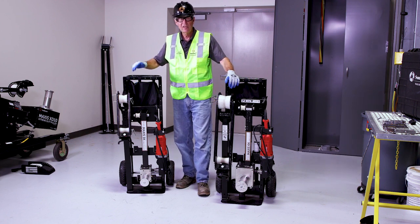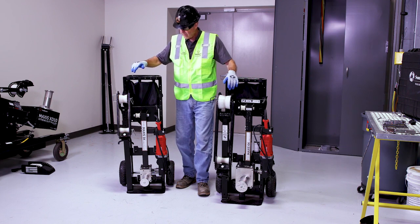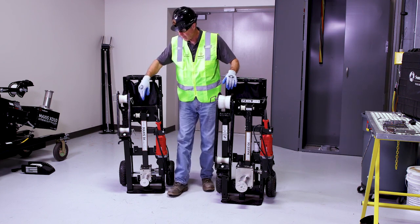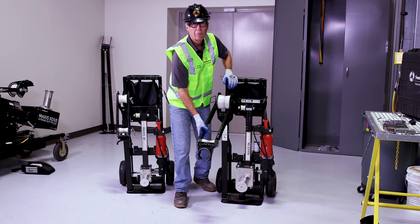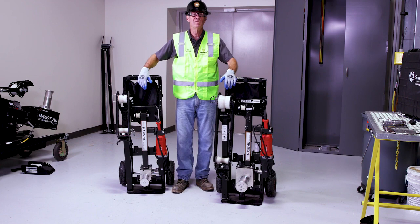To explain the differences in our 3k puller and our 6k puller: they're both pretty much identical. The only difference are these conduit adapters. These are c-clamps on the 3k, and we have much bigger, more durable conduit adapters for the 6,000 pound puller.